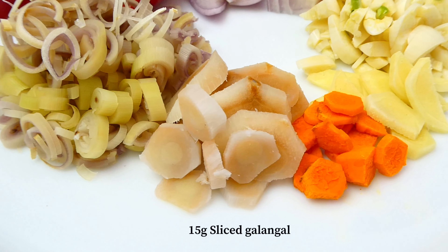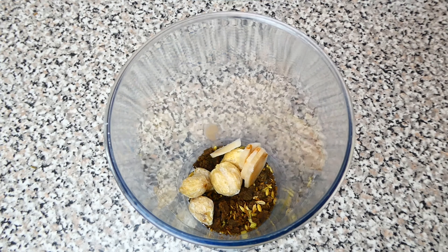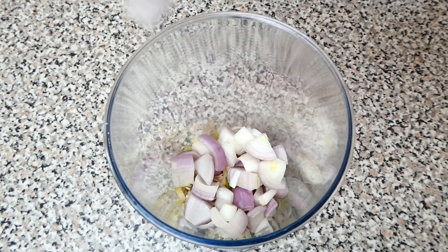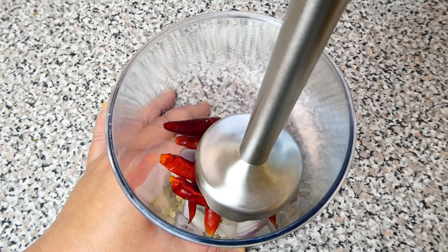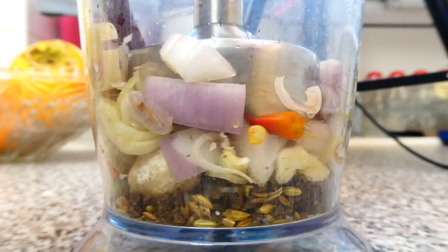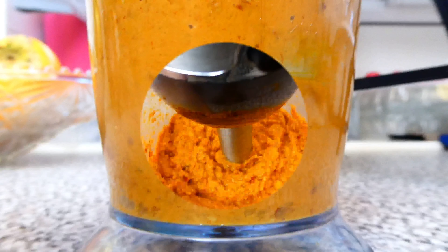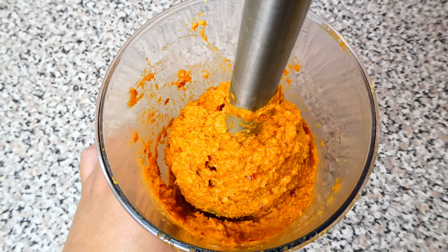Also lemongrass and galangal. Now let's blend all the ingredients up into a paste. You can do this bit by bit if you don't have a large food processor. Make sure to blend everything thoroughly.